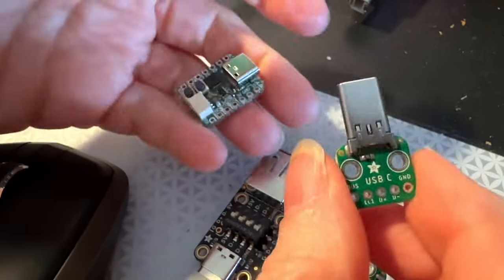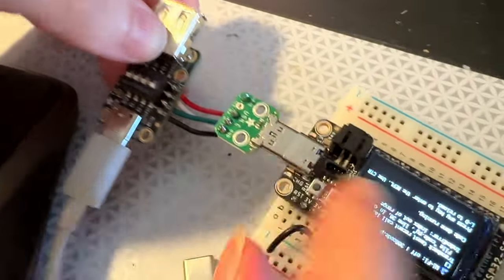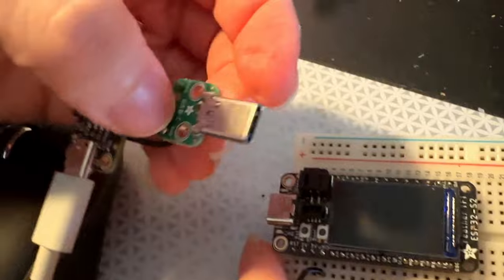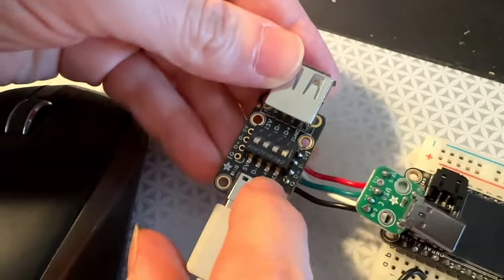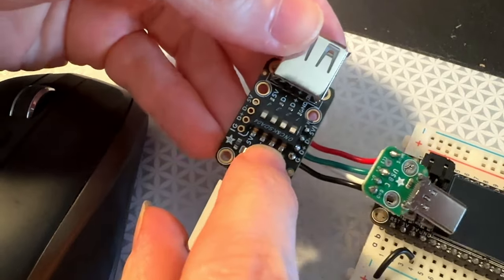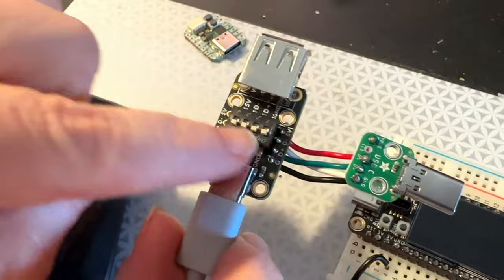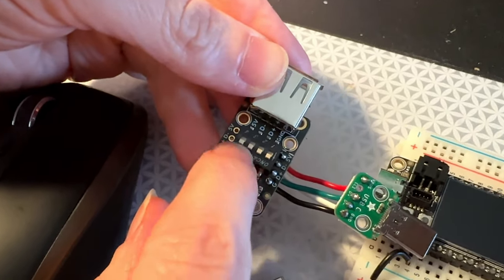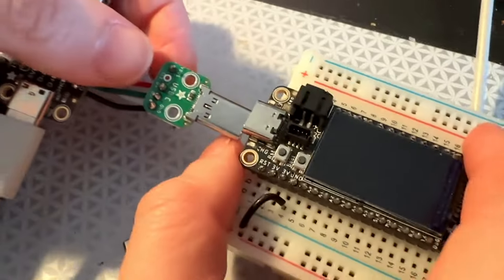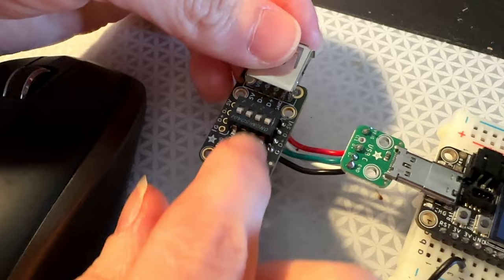It'll take some abuse, and so I'm testing it here with a Feather ESP32, and I have this soldered in. I'm also using another board that I just finished designing and is going to be in the shop soon, which is a USB switchable breakout adapter thingy. Sometimes they're called USB condoms, where you can switch any of the pins on and off.